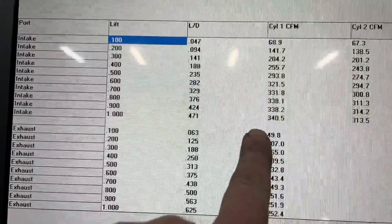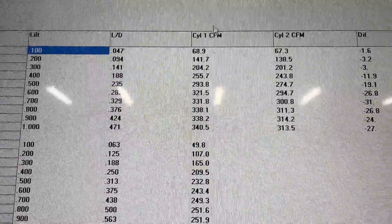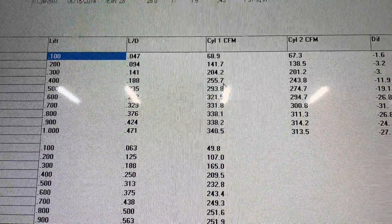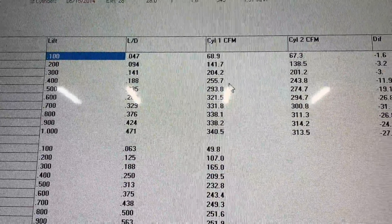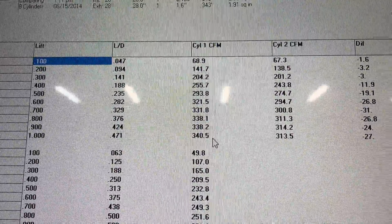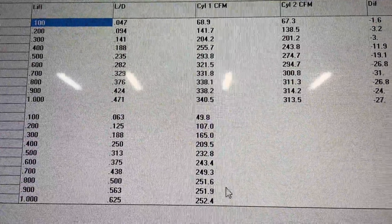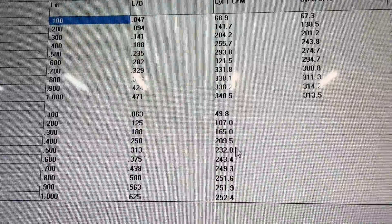Really good head. Let's look at cylinder one — this is what it flows on the intake side. It flows 341 at one inch valve lift — pretty good. My most important numbers are at .400, .600, and 1.0. At .400 it flows 257, which is about all you're going to get unless you start moving the valve spacing or go to bigger valves. 322 at .600 is pretty stout, that's a good number. Peak number 341, which means it's still picking up air. Exhaust — this is without an exhaust pipe — it's got a smaller 1.575 exhaust valve and it's still moving a pretty healthy amount of air. Really healthy. These are on the Sanyas bench.